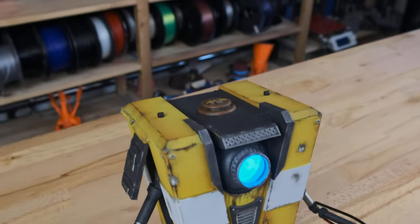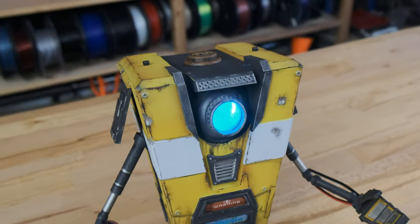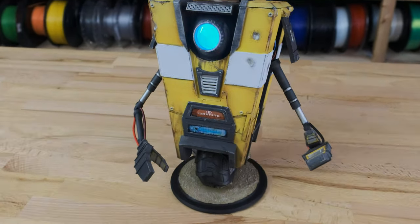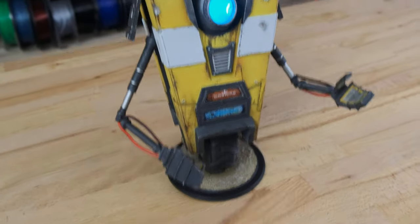The Claptrap that I was teasing on this channel for some time is finally finished. There's a video and article coming out tomorrow on the Prusa channel, but I thought I would show you just a quick sneak peek.